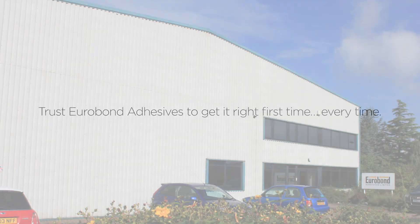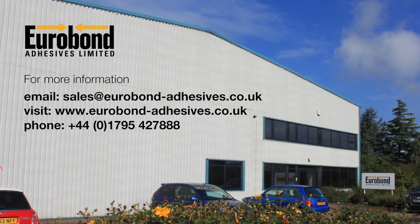Trust Eurobond adhesives to get it right, first time, every time. For more information, please contact us.